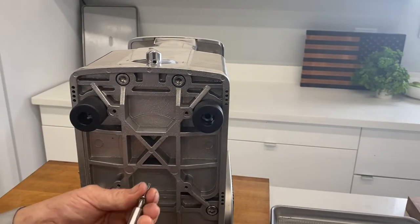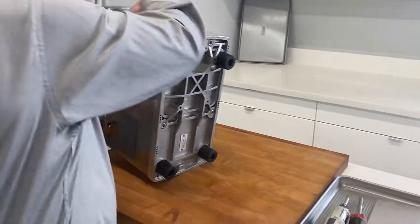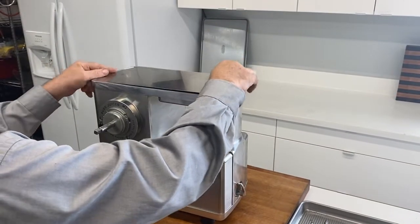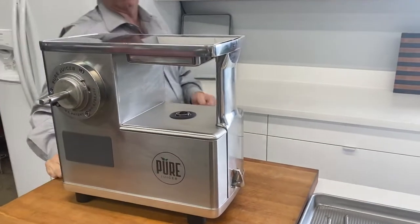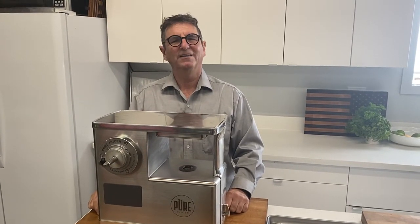We put the foot in place, tighten the foot, and now we stand the machine back up. We take our top plate — it just drops in — and we have now installed a lift kit on a Pure Juicer so that more pulp can be ground into the bowl. Thank you very much.